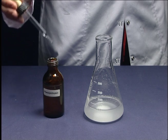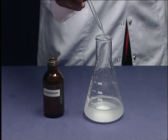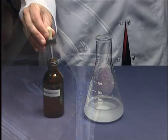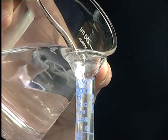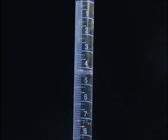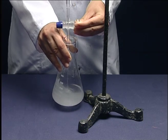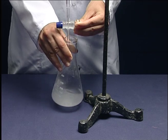Add a few drops of phenolphthalein into the solution. Put sodium hydroxide in the burette. Continue the titration until the pink color appears and persists.